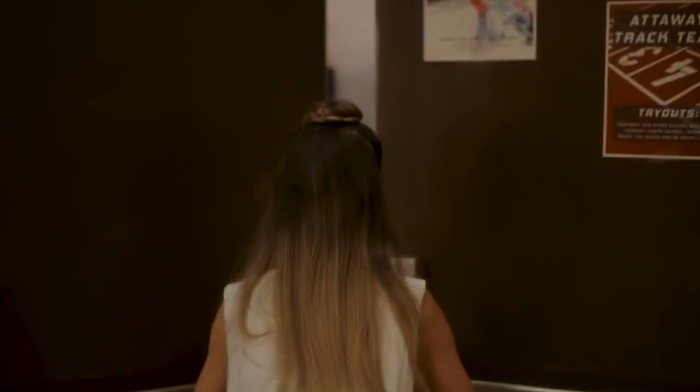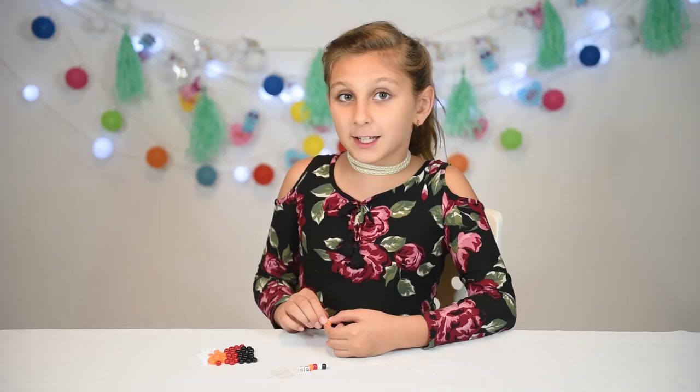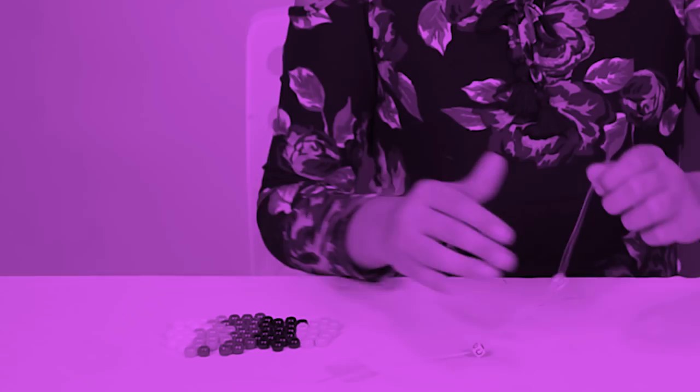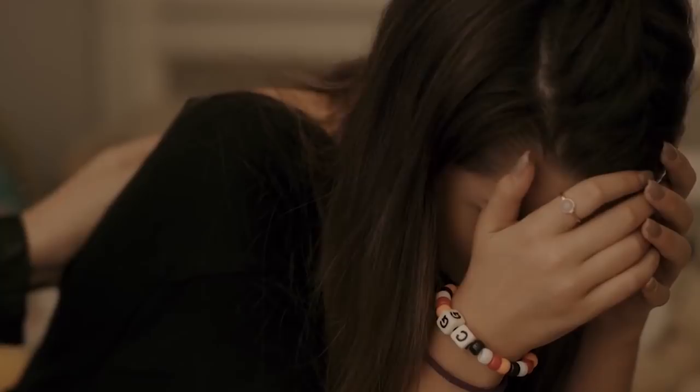For Rhyme's bracelet, we're going to need white, orange, red, and black. I'm going to start with the C and the G — I have to put the G first, then the C. It's like a five-minute craft. Now we're going to keep on doing that pattern: orange, red, white, and black. Keep doing it until you fill out the bracelet.